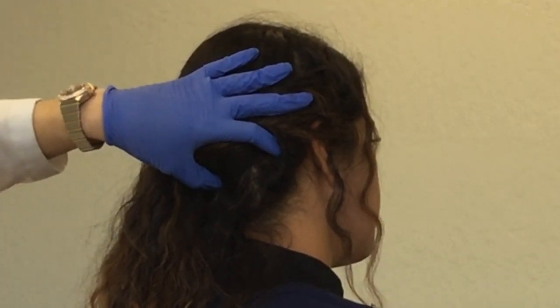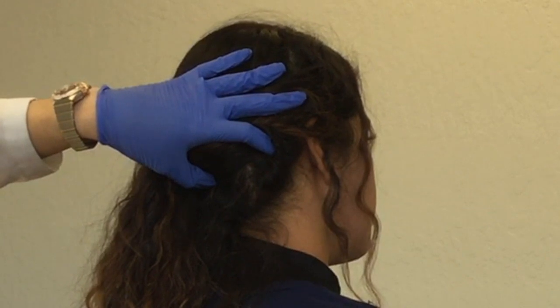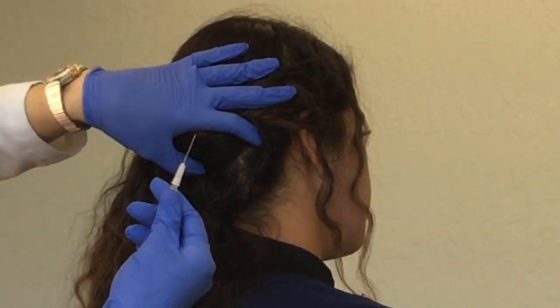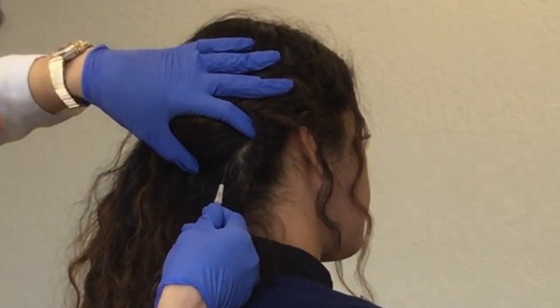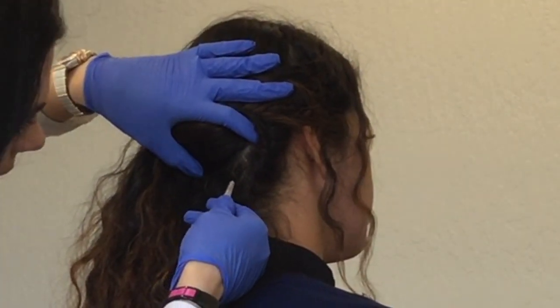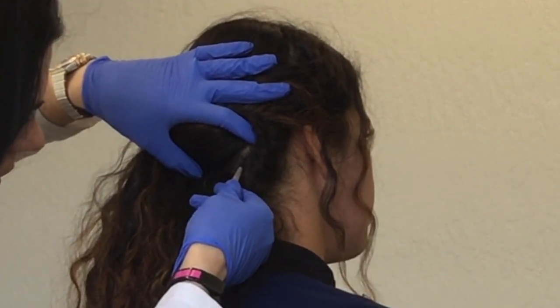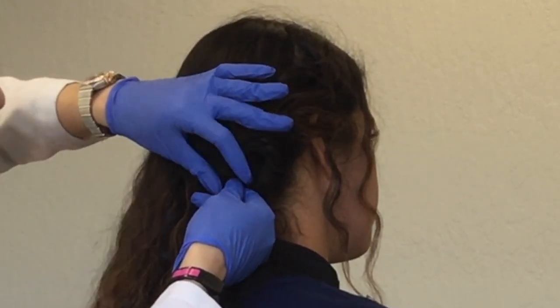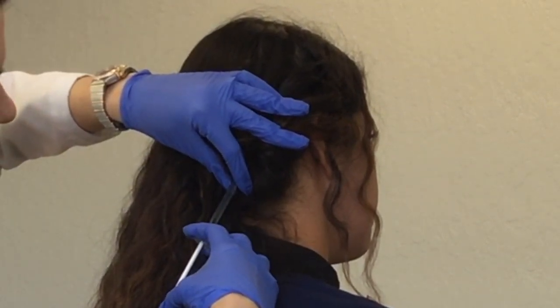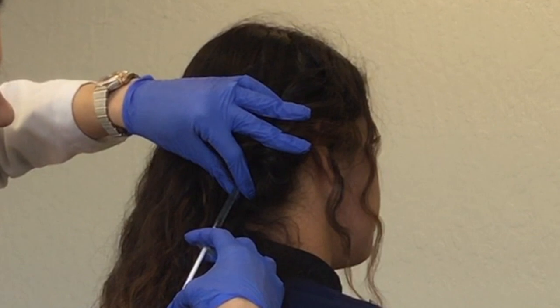Then grab your syringe, make sure the bevel side is up, and go into your injection site and just poke it in like so. Hold it. If you hit the skull you can pull back. Pull the plunger back, making sure you're not in a vein or an artery.